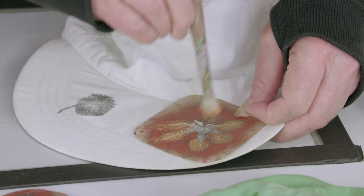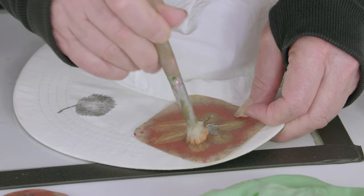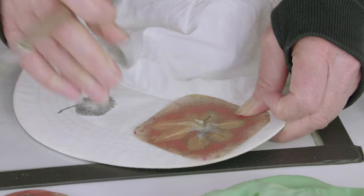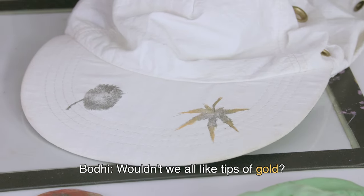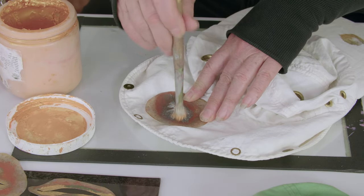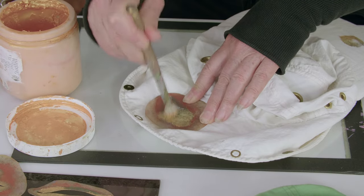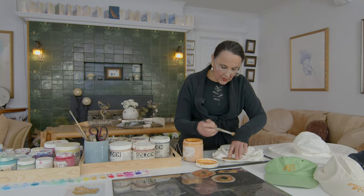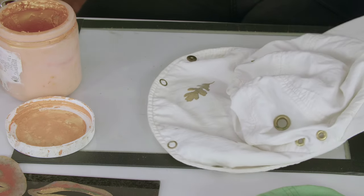We're not trying to cover the whole thing — I'm just going for tips of gold. When we're doing things by hand, in my opinion, we don't want to look like a machine did it. We want the variety, the contrast of them all being slightly different.